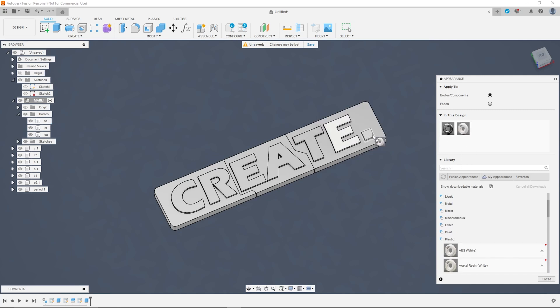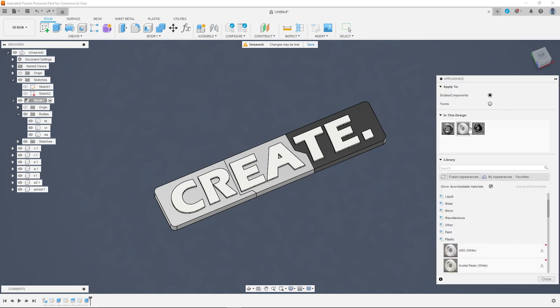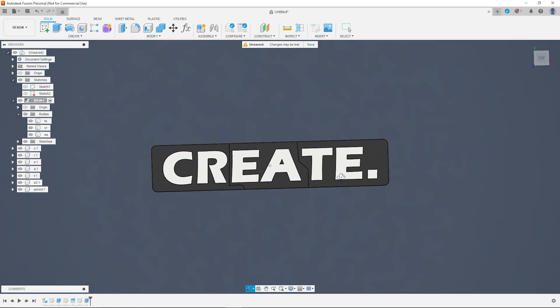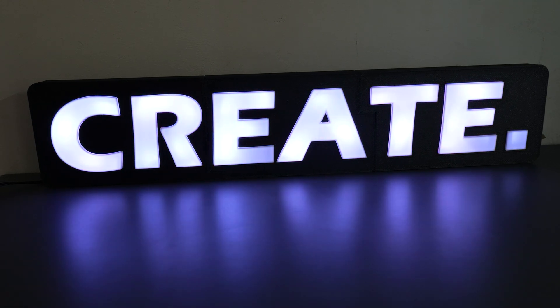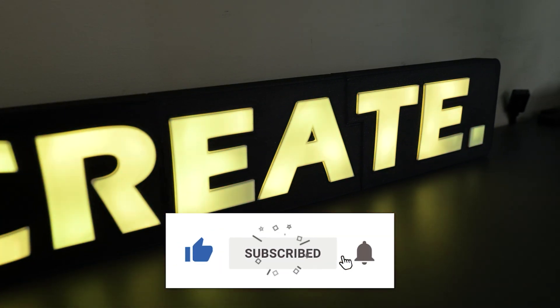The final step is to use the appearance function to play around with different colour schemes and see what you want to go for. I decided to go for black and white because I just love monotone, but really the options are limitless. Hopefully if you've followed along and the steps all made sense, by the end you should have your completed sign ready for 3D printing and assembly. If you enjoyed this video, check out the full build process video for this project. If you have any other ideas for projects you'd like me to have a go at, chuck them in the comments down below, and please don't forget to like, subscribe, and I'll catch you in the next video.